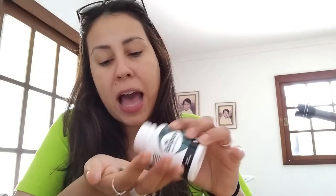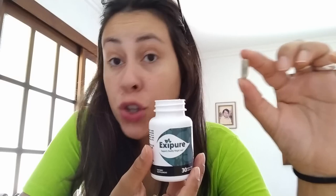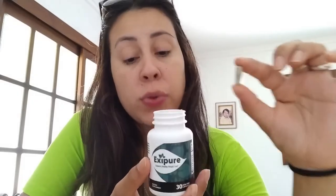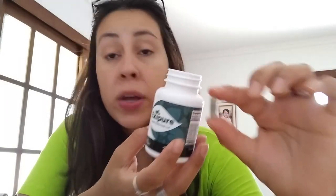Now Exapure, as I mentioned, is natural so it has no side effects and no contraindications. These capsules have no coloring — they are natural — so you don't need to worry about taking it. It says it right here: it's non-GMO, it's not habit forming, it is completely safe to take, it contains no stimulants and no additives as well.